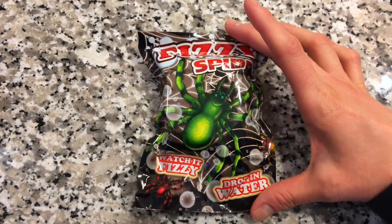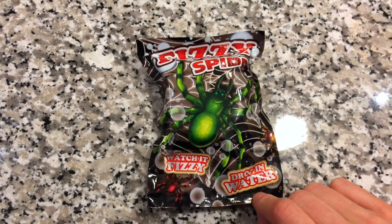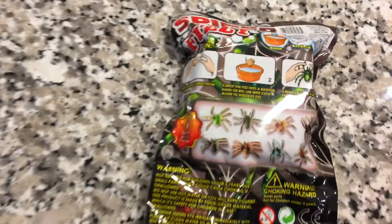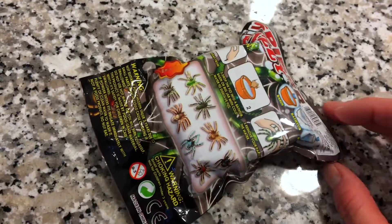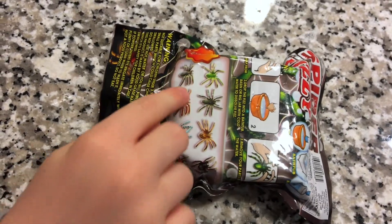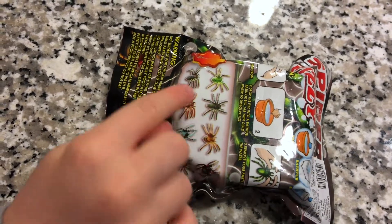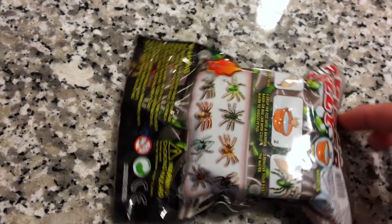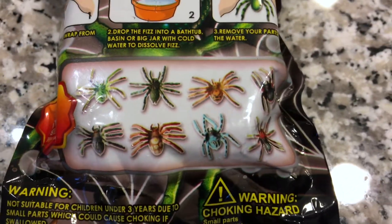This is the Fizzy Spider. It's kind of like a bath bomb idea that dissolves in water and will reveal one of eight spiders. Which one did you want to get? So there's eight in here — let's see which one we get.